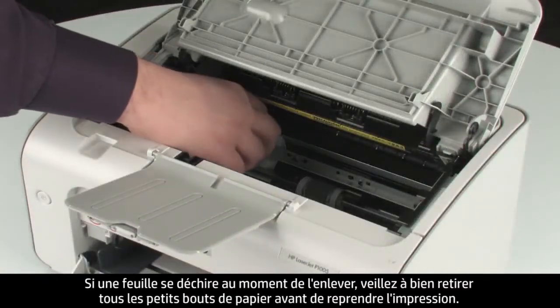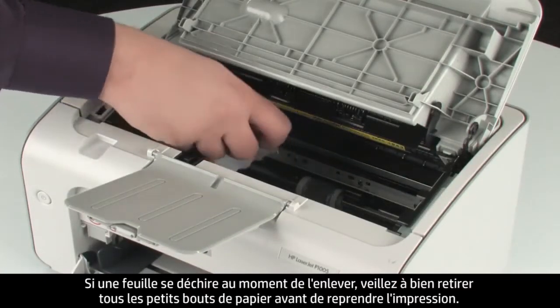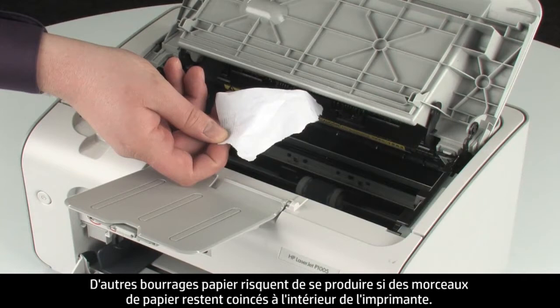If the paper tears while removing it, make sure that all the small pieces of paper are removed before resuming printing. If any torn pieces of paper remain inside the printer, more paper jams are likely to occur.